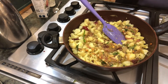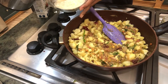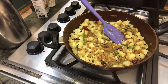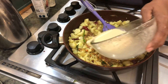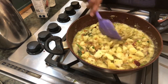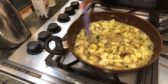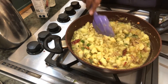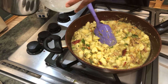The puffed gram is powdered, so I'm going to put some water in it and make it into a paste or liquid — just mix it — and pour it in. You can also use besan flour or gram flour, but I think this puffed gram tastes much better. I'll put some water and give it a rinse.